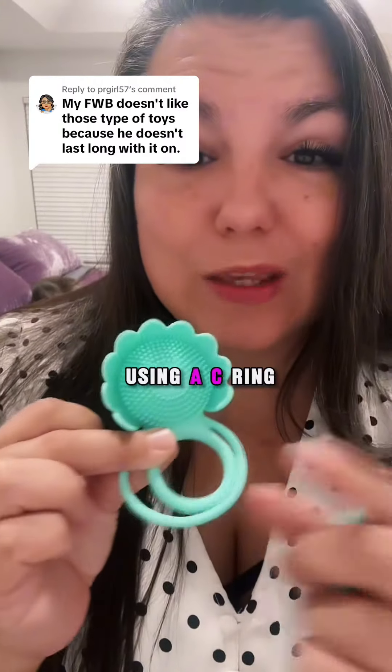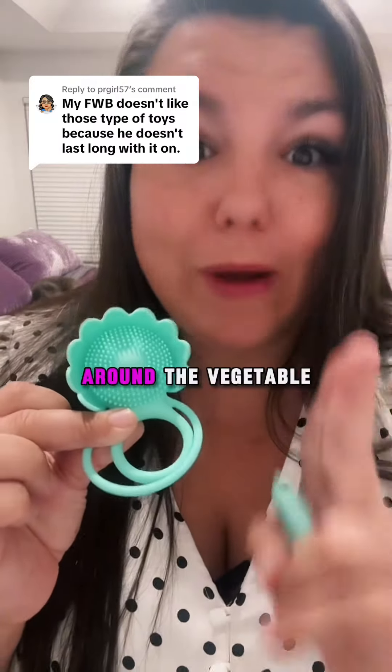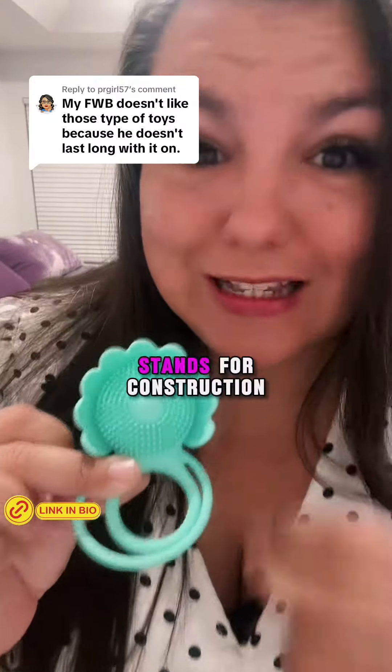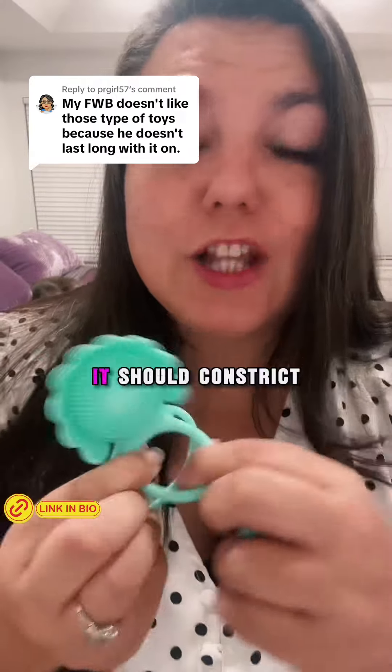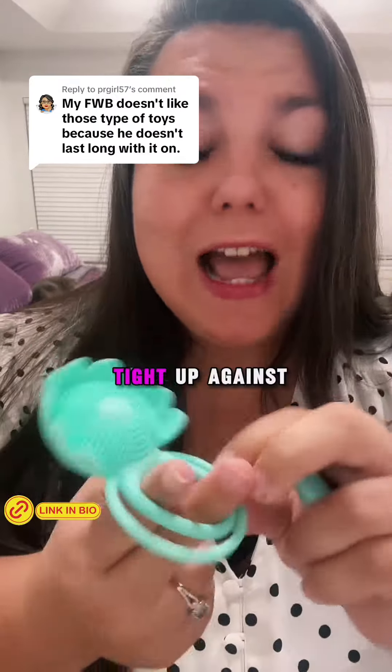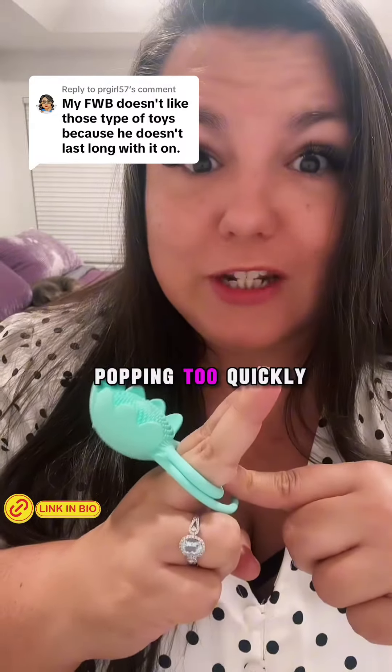Tip number one: if you are using a C ring and they're still popping too quickly, that means the rings are not tight enough around the vegetable. C ring actually stands for construction, not the other word. And while they are stretchy, it should constrict tight up against the main vein right here to prevent them from popping too quickly.